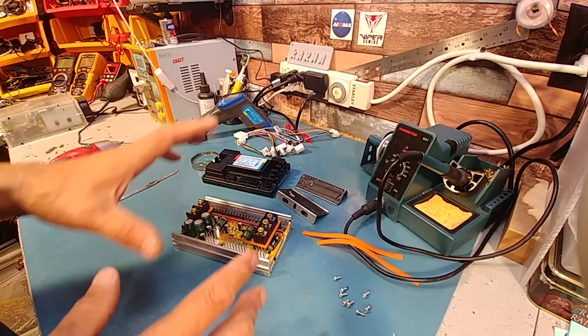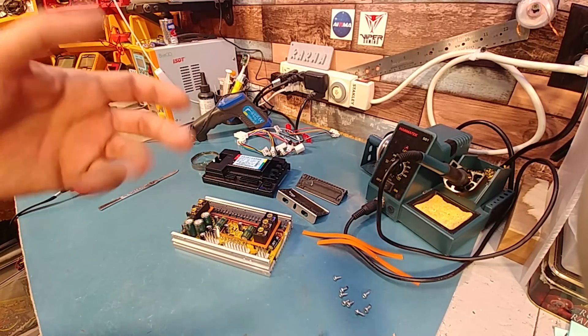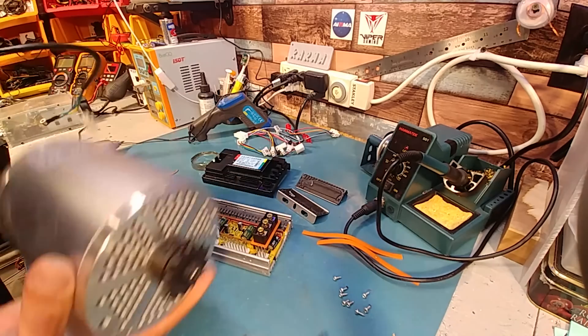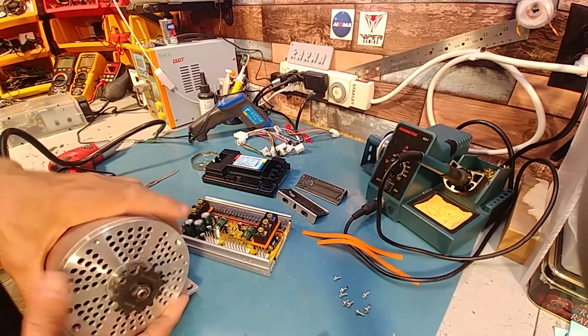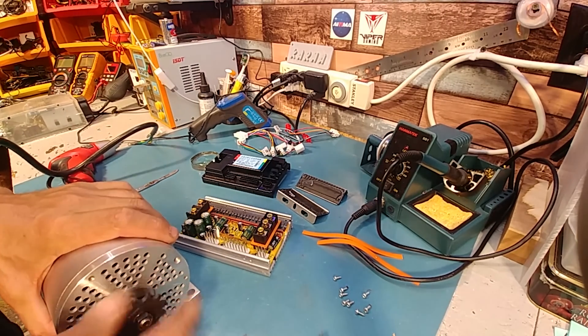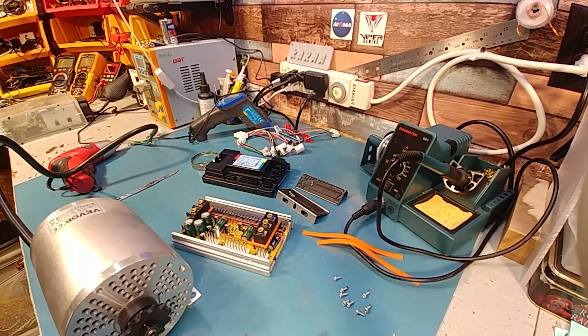Anyway, we're going to throw this back together and I'll do a part two of this controller where we do some tests. I'm going to test it before and after I mod the shunt without blowing it up, and see if it's got more kick or if there's anything we can do to make it more powerful. Because I can tell you, it's just a standard controller. Anyway, see you in part two — later guys.